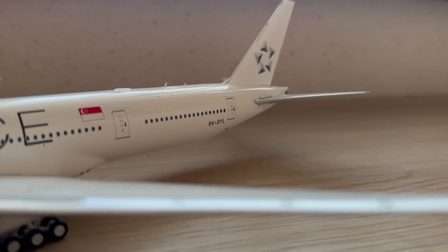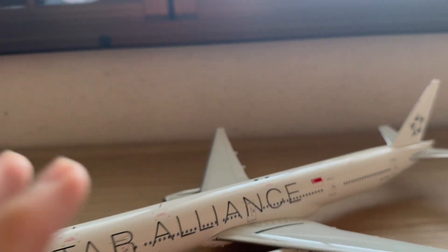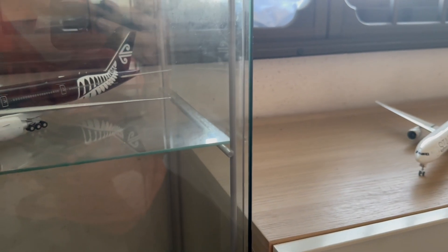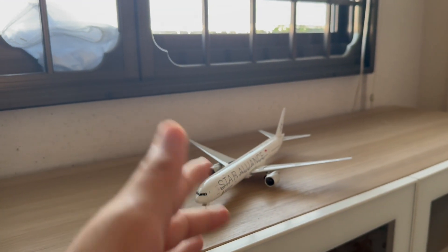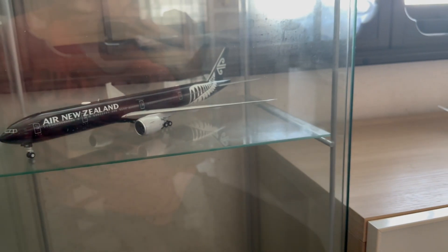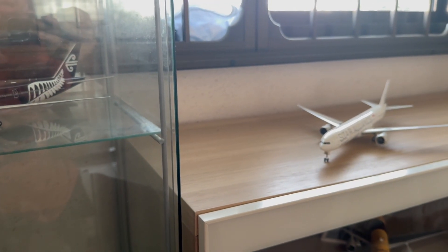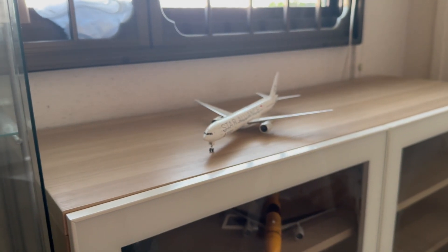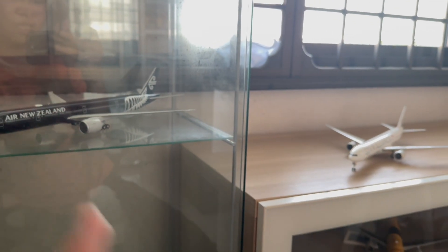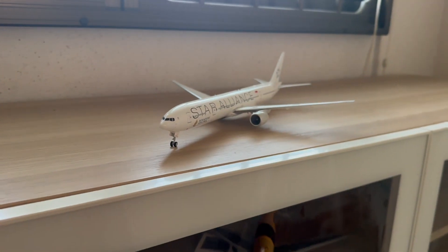This model will sit alongside my Air New Zealand Triple Seven 300ER, giving me a sort of yin-and-yang theme — one black Triple Seven and one white Triple Seven. My next video will probably be a hangar update for the end of the year, where I'll share my plans for 2025. If you enjoyed this video, please click the subscribe button below, and I'll see you in the next one.